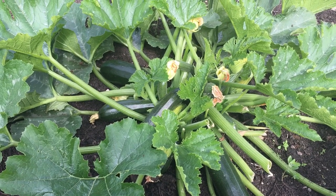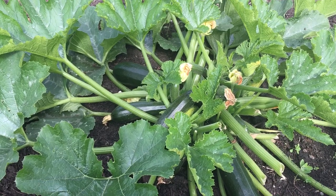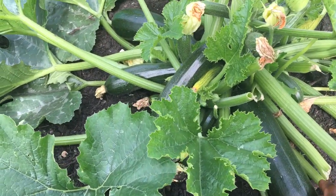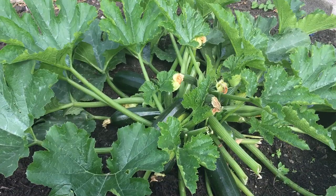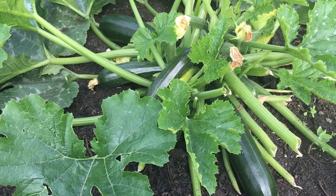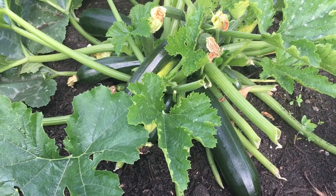Hello everyone, welcome to my video. This video is basically to share with you how we are going to take the fruit or vegetable off our courgette plant. Courgette plants are really easy to grow — you grow them from seedling indoors and then once it's warm and nice, you just plant them out.